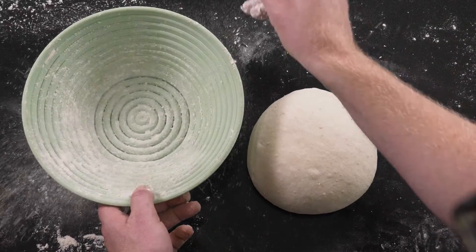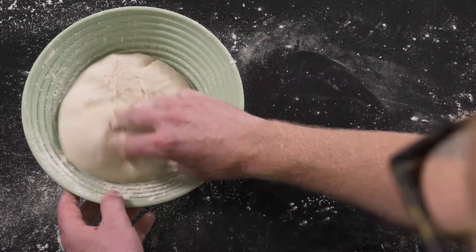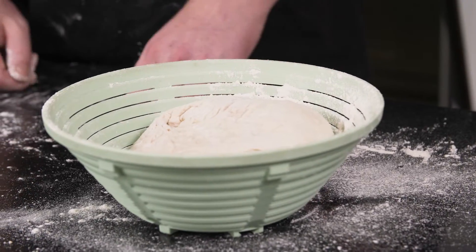Once you've achieved a smooth surface, transfer the dough into a floured banneton or tea towel with the seam facing up.